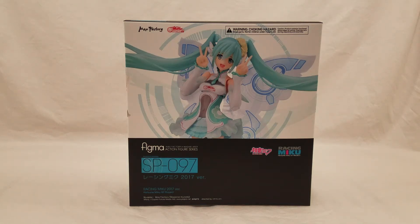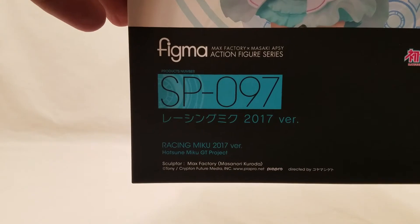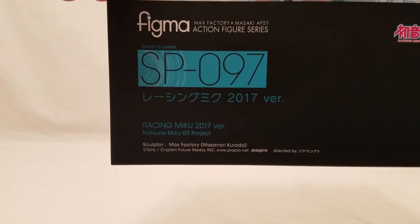Hello everyone, this is Bro S of the Halidoc Bros here, signing in, doing another figure unboxing. As you can see, I have Figma SP097 Hatsune Racing Miku 2017 version.